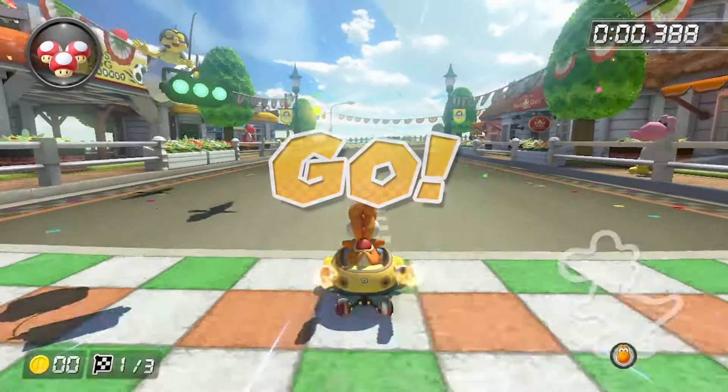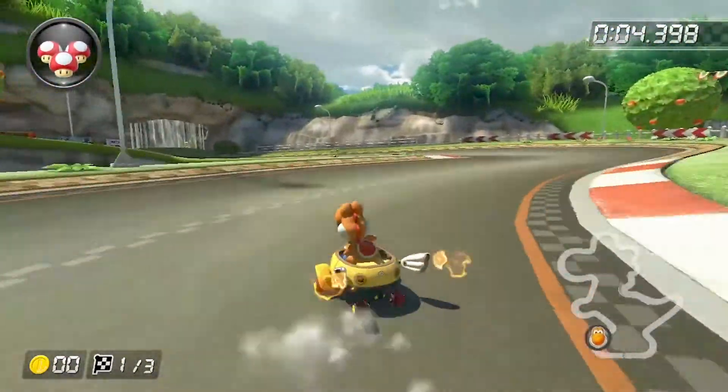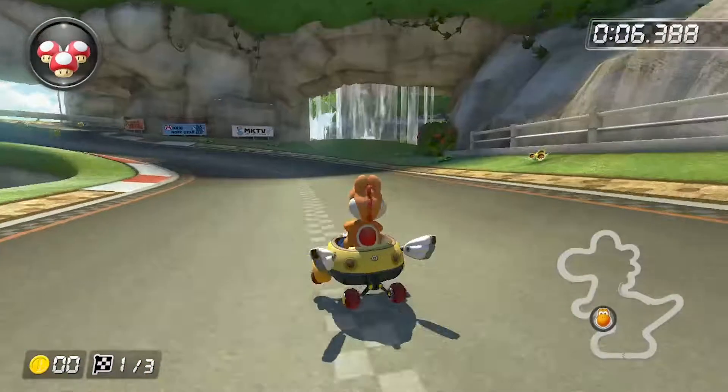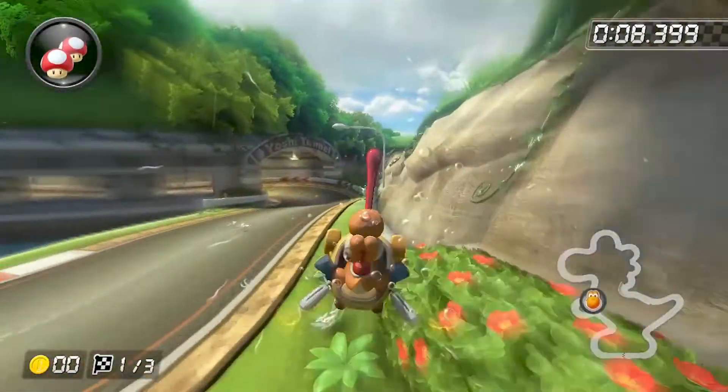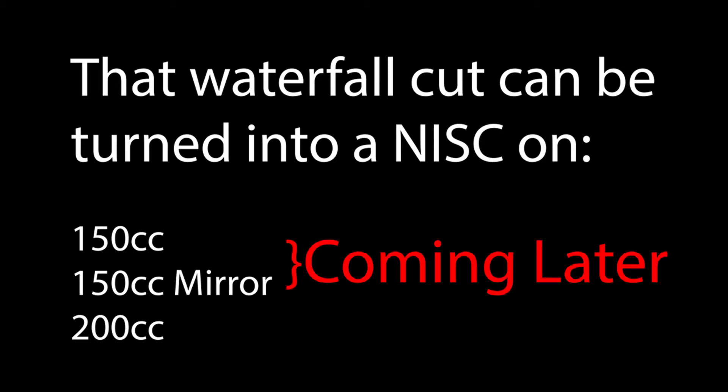You're probably all familiar with the waterfall shortcut you can take on Yoshi Circuit, but typically we assume a mushroom is needed to do so. The truth is you can take the shortcut without a mushroom on both 200cc and actually on 150cc, but it's much more difficult on 150cc than 200cc, so I'll save the 150cc version for a later video.